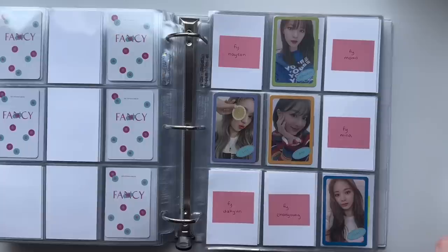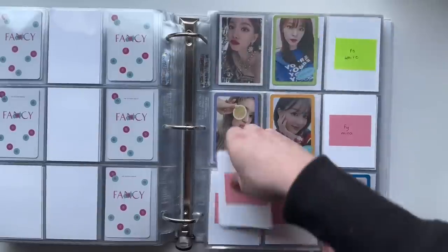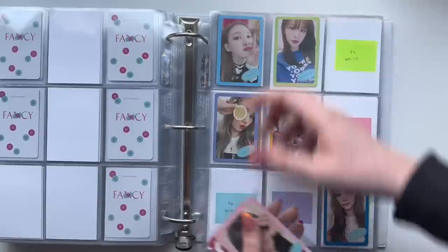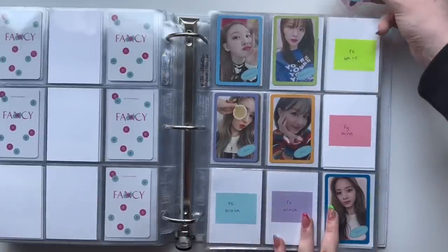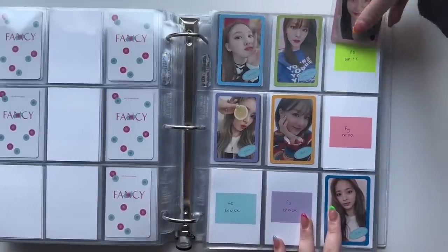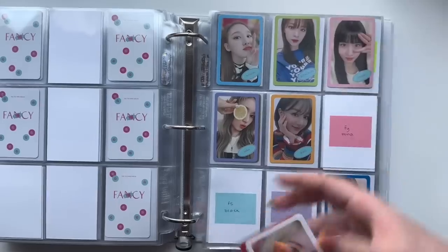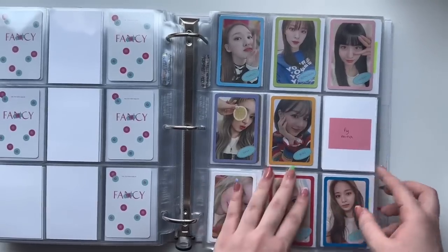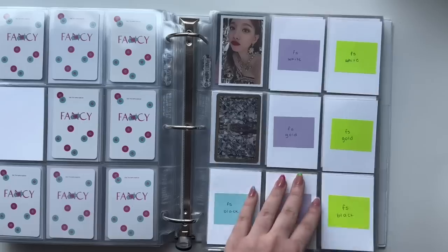I have quite a few cards for this OT9 set actually. I'm going to have everyone except for Mina, which is kind of funny because it wasn't like I was prioritizing this set in particular — I just got a lot of offers on these cards for trades coincidentally all at the same time. This Chaeyoung has a little mark on her but I don't really care that much, so I just need this Mina. Oh, this set is so cute. I have one Feel Special card and it's this Dahyun, which will go here.